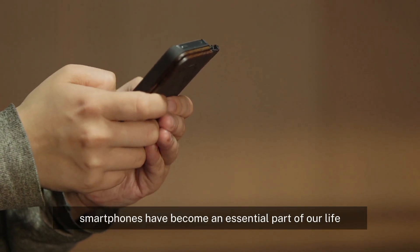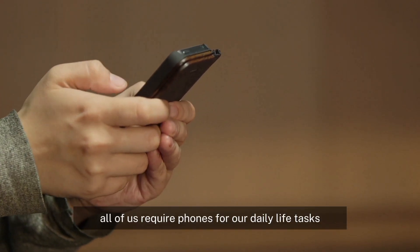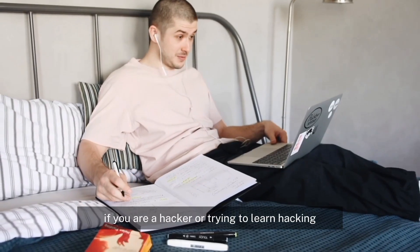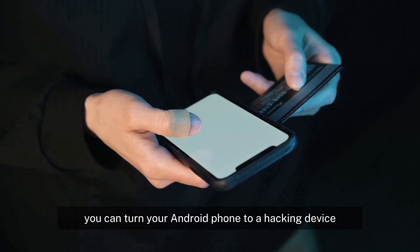Smartphones have become an essential part of our life. All of us require phones for our daily life tasks. If you are a hacker or trying to learn hacking, you can turn your Android phone into a hacking device.